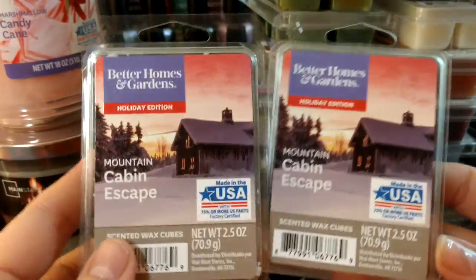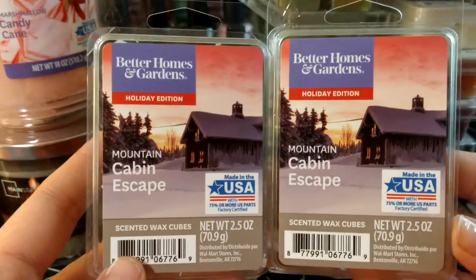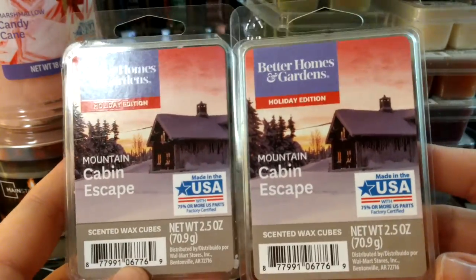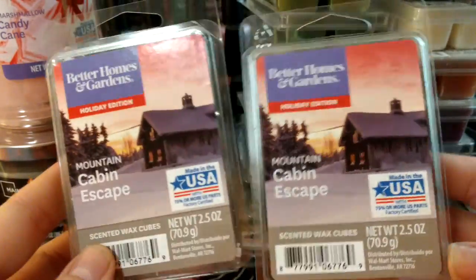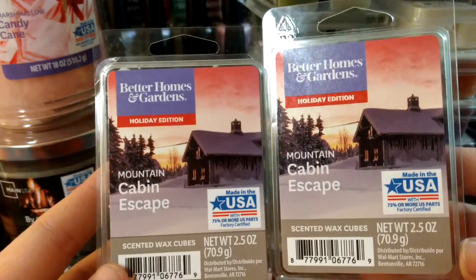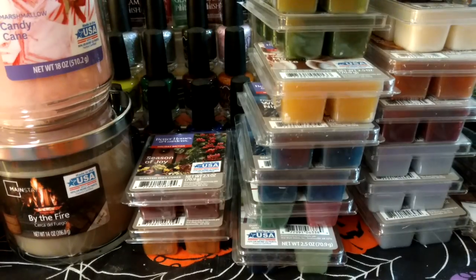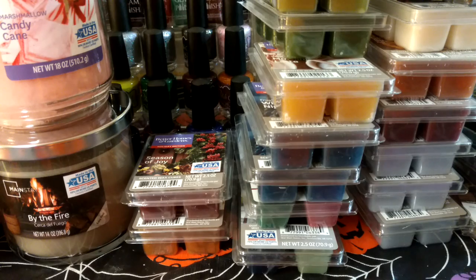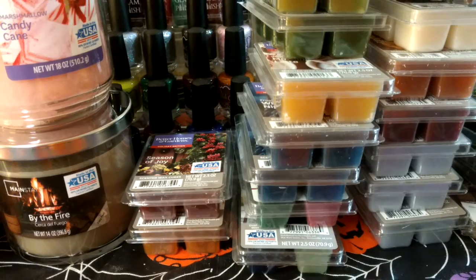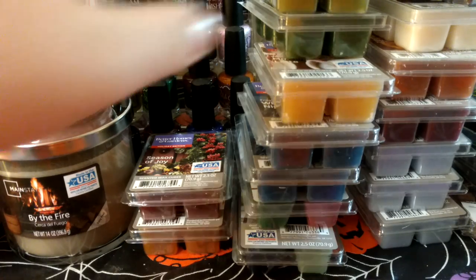This one I got two of and didn't really mean to. I went to Walmart two days ago and saw this one — I thought I hadn't gotten it the week before when I was getting most of them, but apparently I did. It definitely smells really like pine, like evergreen trees. There might be something else in it — kind of woodsy, maybe a little minty. It's kind of fresh.